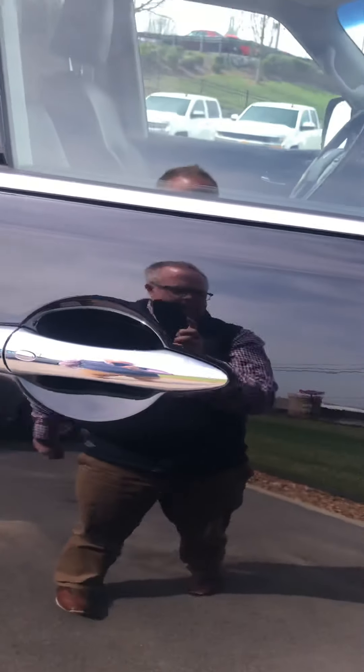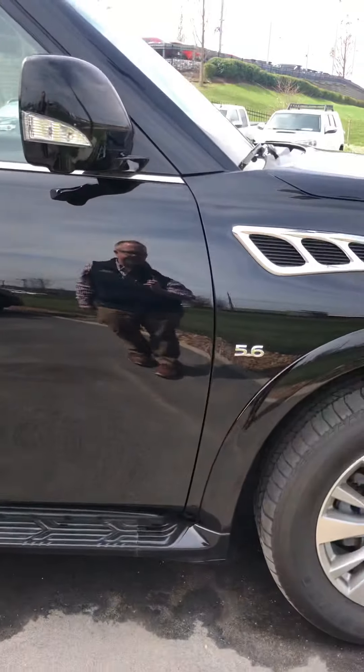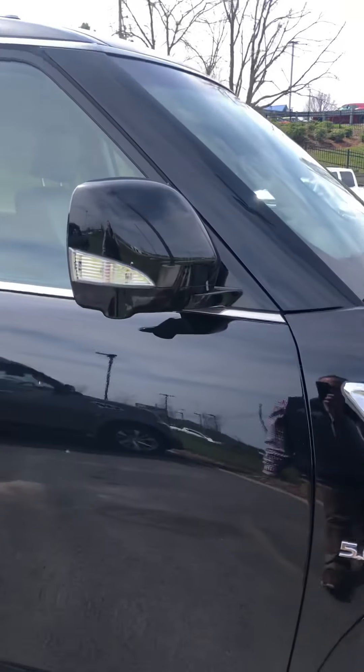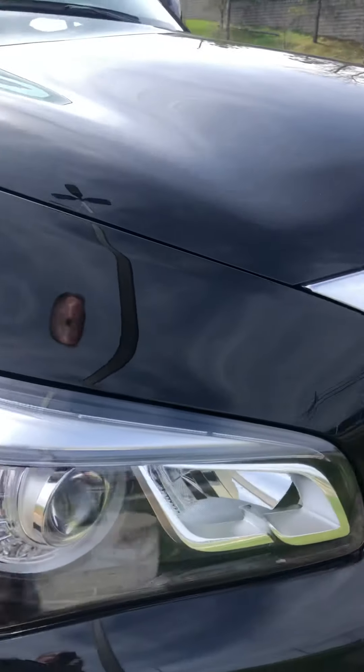No wear around here at all. There's what they call the passive keyless entry — you don't need a key, just hit the button and come right in. The side view mirror looks good.